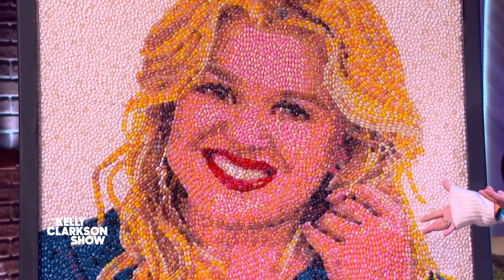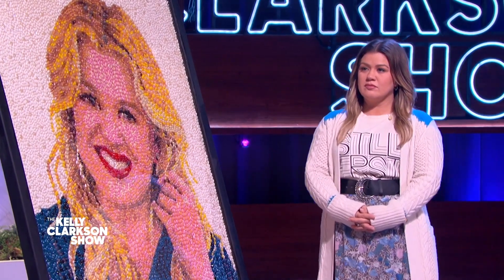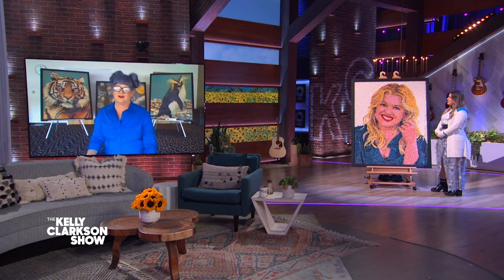How did you start making jelly bean art, and what's the process like? How I got started was I did a painting, just a regular painting of one of my friend's daughters, and I gave it to her. A few months later, her husband called me and said, 'Hey, I work for this local candy company. We used to have some guys who made portraits out of our jelly beans. Would you be interested in doing it again?' So I did a little test piece of one of my daughters, and they liked it, and next thing they were having me do a portrait of the owner of the company, and it just sort of snowballed from there. I've done about 100 of them over the last 12 years.